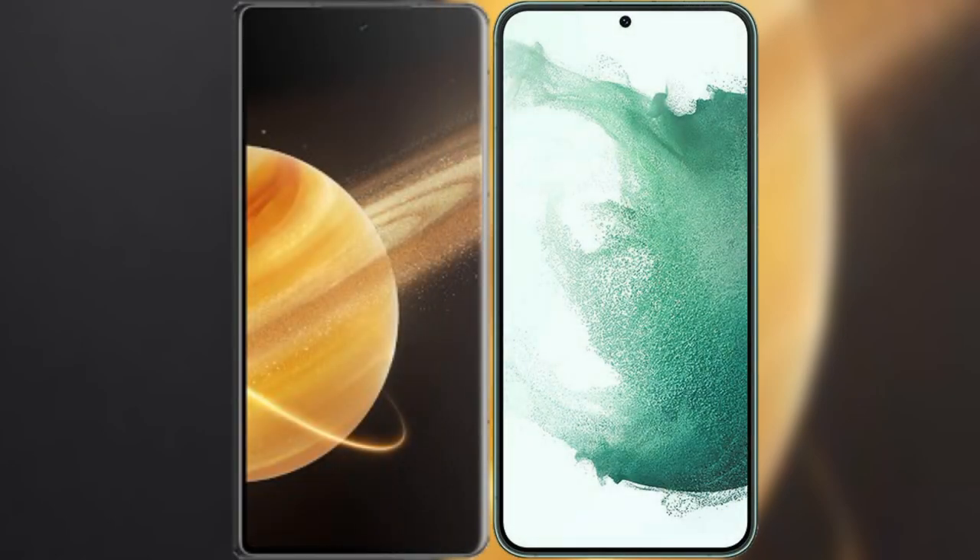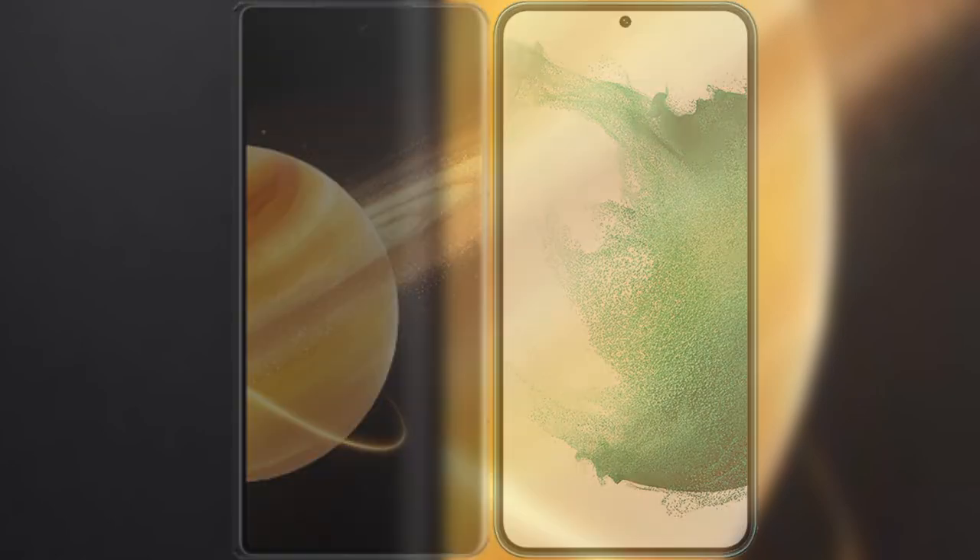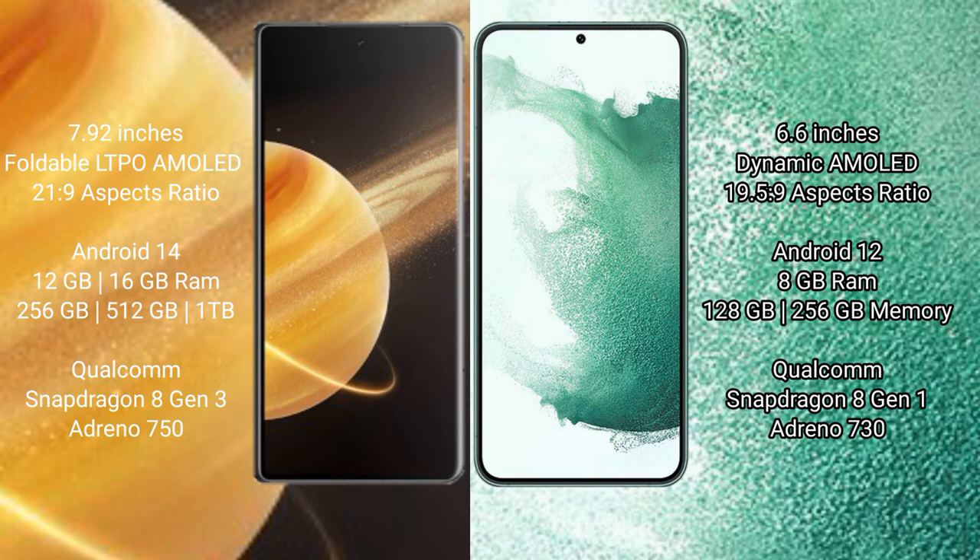Comparing the Honor Magic V3 with the Samsung Galaxy S22 Plus. The Honor Magic V3 features a 7.92-inch foldable dynamic LTPO AMOLED display with a 21:9 aspect ratio. The Samsung Galaxy S22 Plus features a 6.6-inch dynamic AMOLED display with a 19.5:9 aspect ratio.